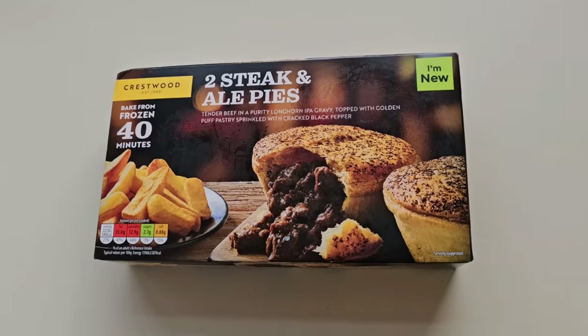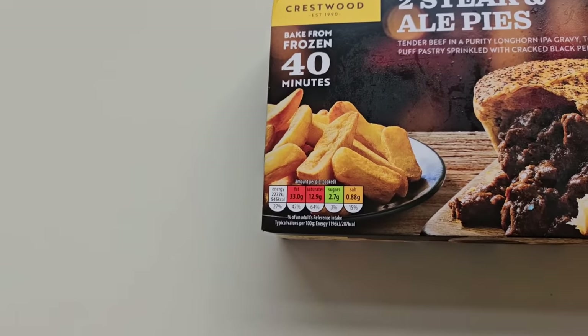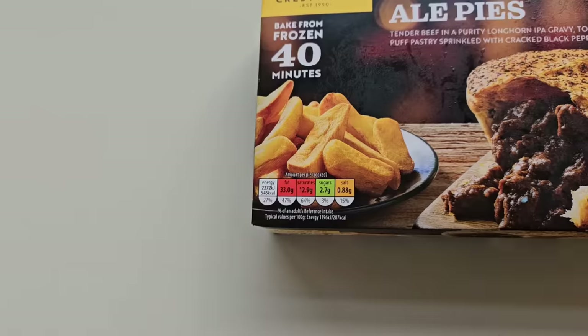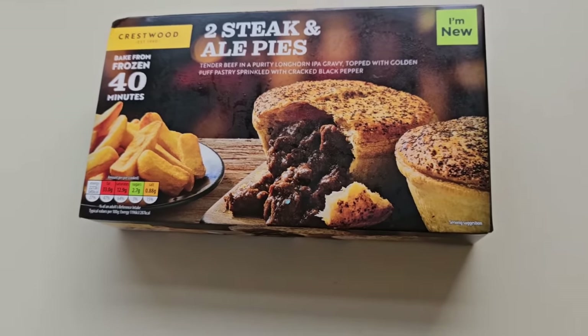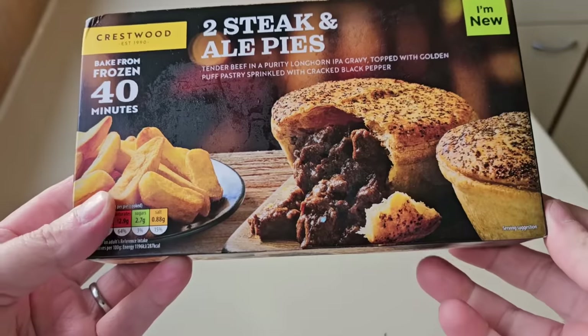We've got a little traffic light system there for the nutrition, and there is a serving suggestion. Are these new? You know what Aldi are like putting 'new' on everything. They were £1.99, so a pound a pie or just under. Let's take a look at the box — I do like a pie.